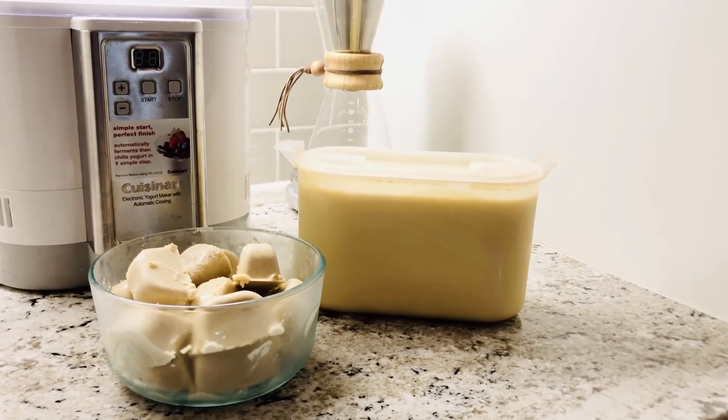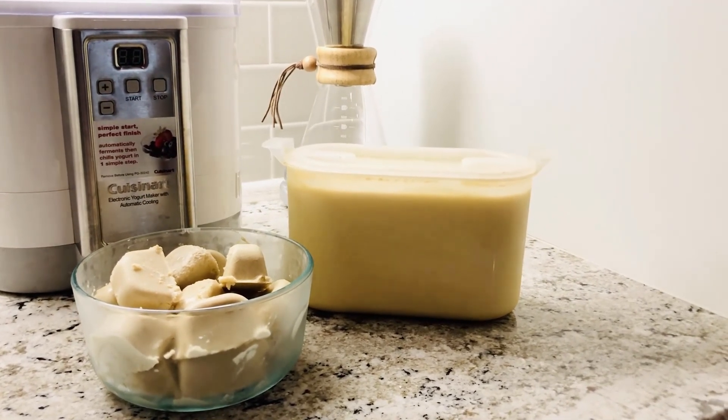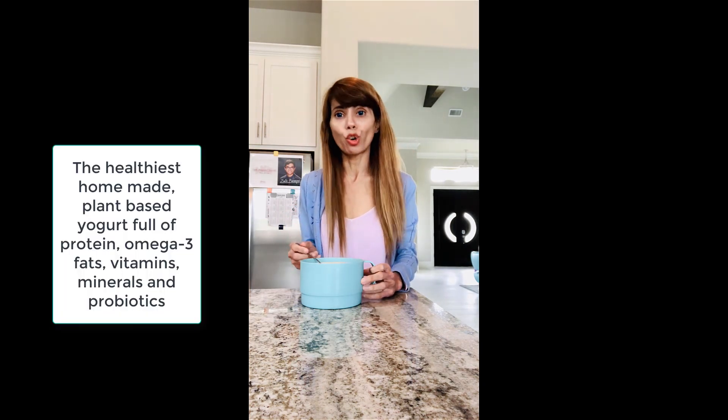Here is our yogurt, and the ice cubes made from the cream can be eaten together or separately. After about nine hours, you'll get a good consistency yogurt that is very healthy — full of protein, full of healthy fats, lots of vitamin D and calcium. This is our homemade flax milk yogurt.